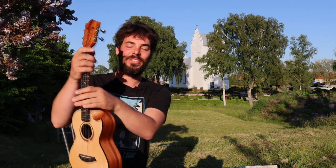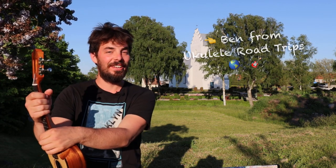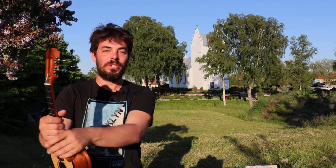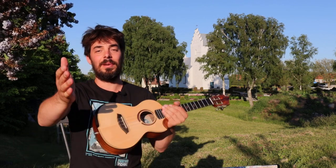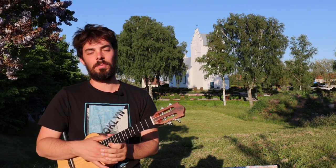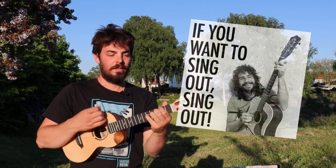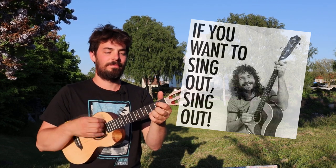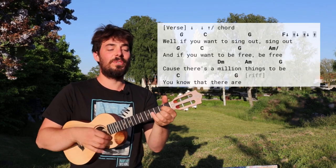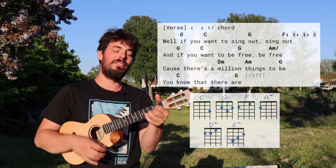Hi there, Ben here for a tutorial outdoors — ain't that nice! It's a bit sunny in my eyes, but you should have a very clear view of this side, which is really nice. Talking of nice, it's really nice to follow your heart as a ukulele player and wonderful musician, and luckily Cat Stevens is there to remind us to do just that. It sounds a bit like this: 'Well if you want to sing out, sing out, and if you want to be free, be free.'